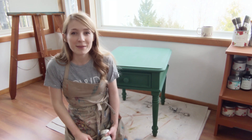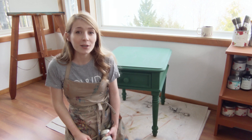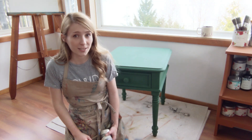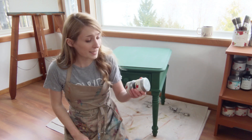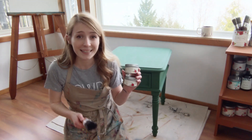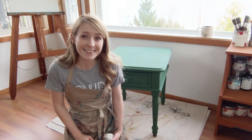Hi, I'm Mary from Country Chic Paint. Thanks for joining me today in my home studio where I'll be finishing part two of our fireworks end table project. That's this one right here. For part two I'll be using our black wax and natural wax from Country Chic Paint and this awesome wax brush. Thanks for tuning in and let's get started.